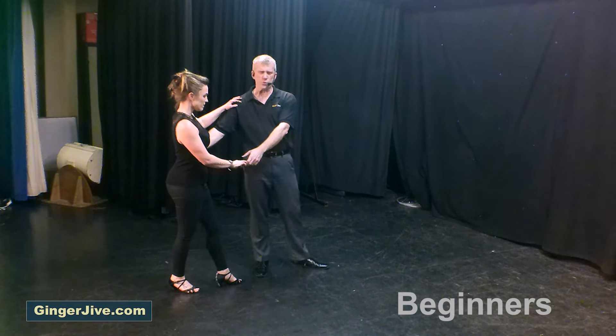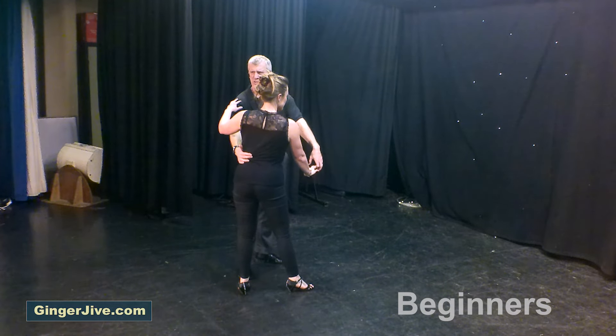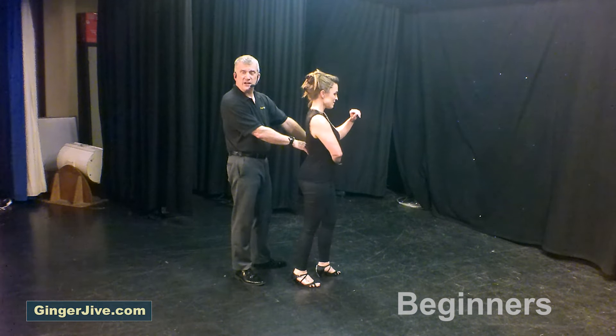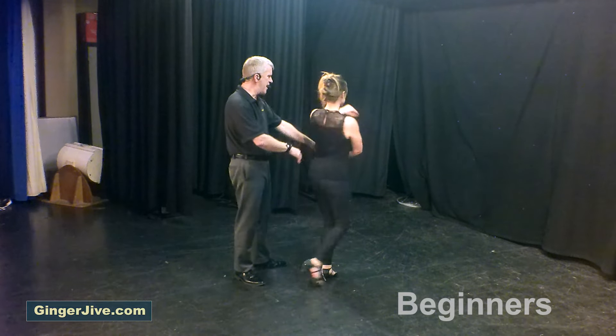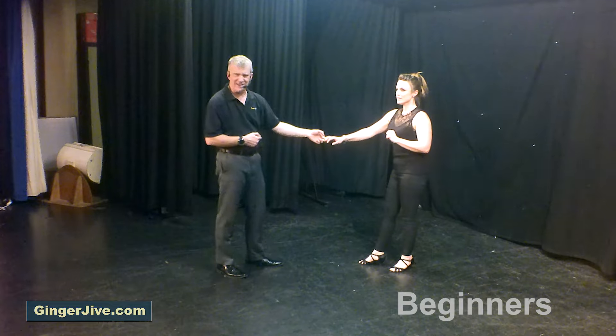Now guys, you keep the left hand at waist level, lead the ladies forward onto her natural step. Now, using your right hand, you're going to guide the lady into the other hand, so she just turns in front of you. Now all we're going to do, we're going to pull back with the left and raise the left, unwinding her one and a half times, stepping back left to right.